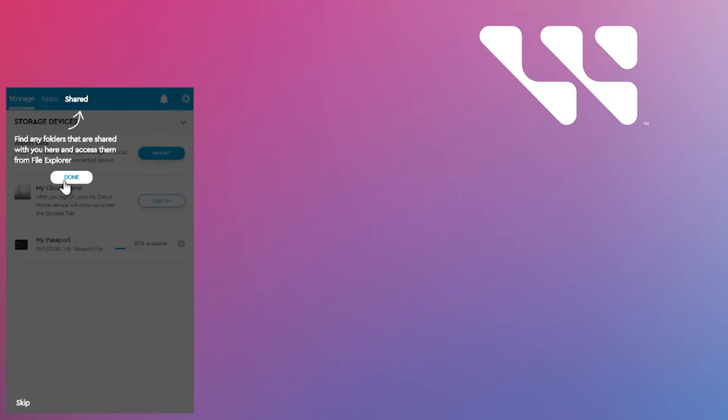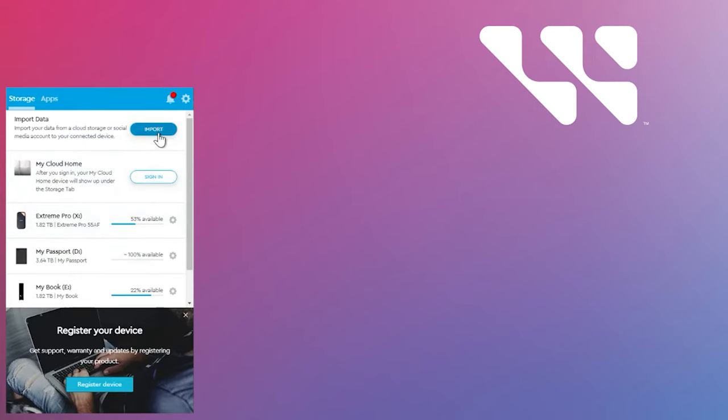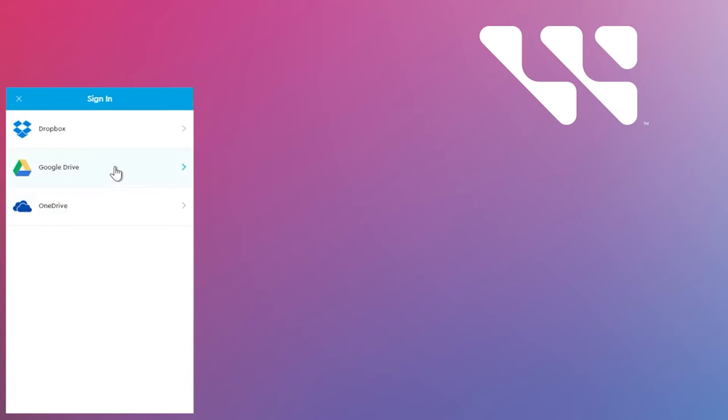WD Discovery can also manage your drive through WD Drive Utilities. Please see the links in the description below for videos to help you take advantage of these additional features.